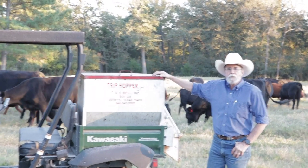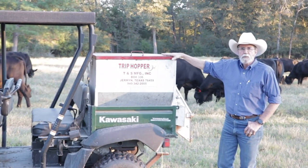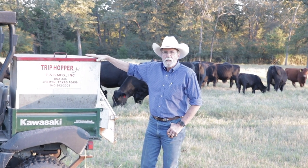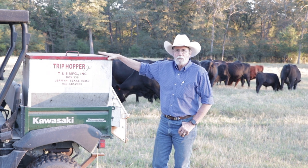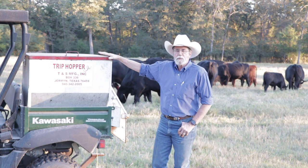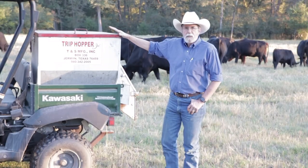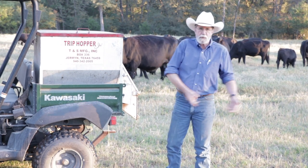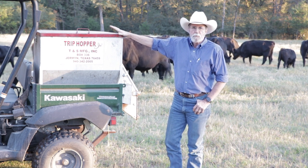We're getting close to winter and probably have another month before it gets really cold. We've had a couple of cool nights and I wanted to show you the rig I use to feed my cattle cubes when it gets really cold. I went to this particular rig primarily from a safety standpoint — when you're feeding cattle out of a bag, taking a 55-pound bag and stringing cubes out by hand can be very dangerous.